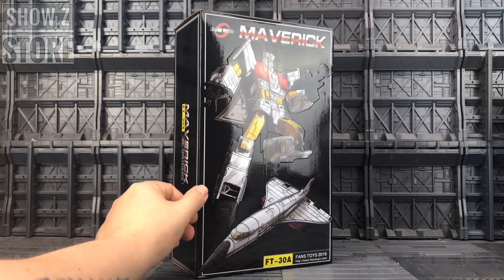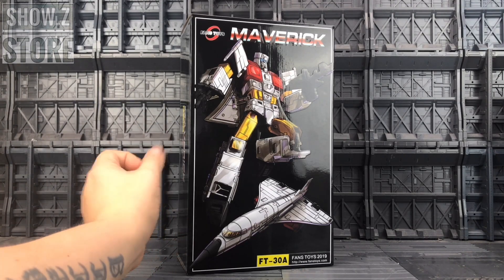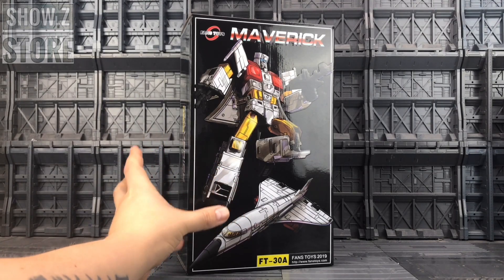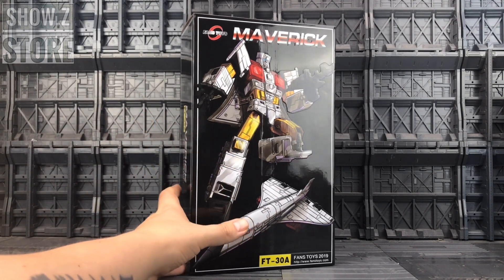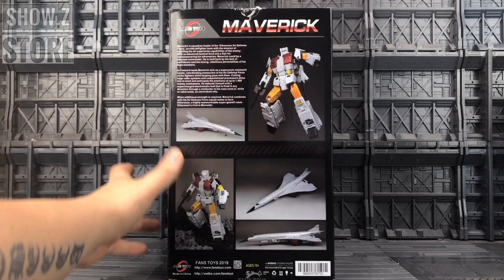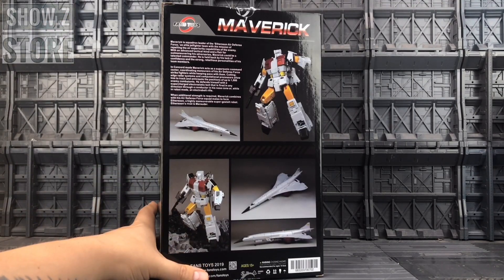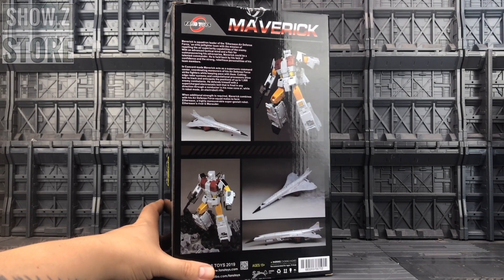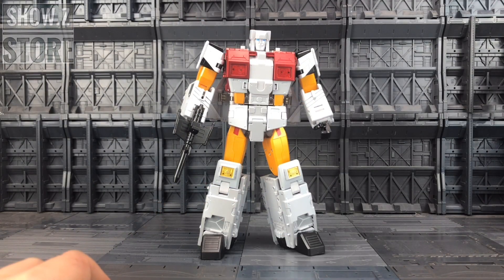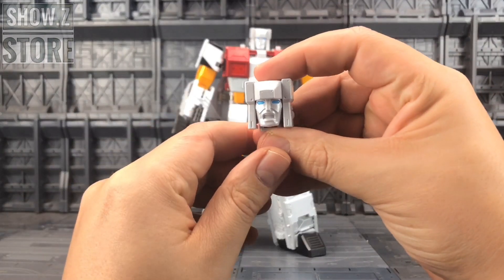This is of course Maverick, their interpretation of a masterpiece-style Silverbolt. He's our second Silverbolt done in that masterpiece scale and aesthetic, the first being Zeta's release, who will also be shown in this video. The box is pretty much what you'd expect from a Fan's Toys box — a big outer shell with polystyrene inside and product shots on the back. Here we have him out of his polystyrene prison. Before we get into the ins and outs of him, let's take a look at the accessories.